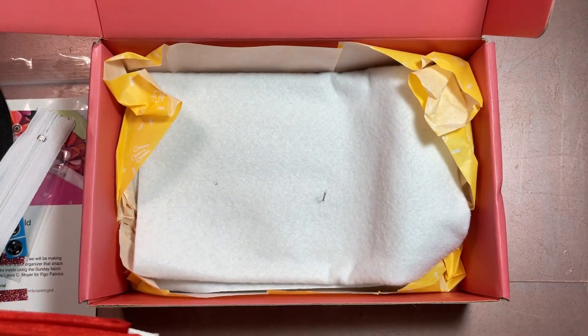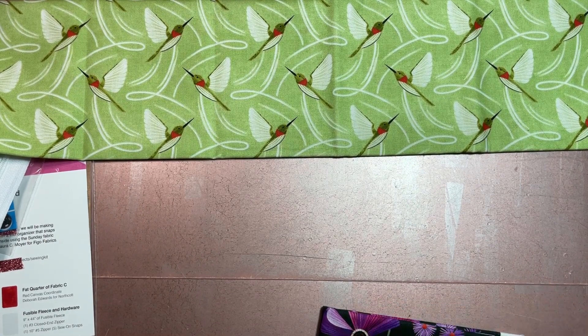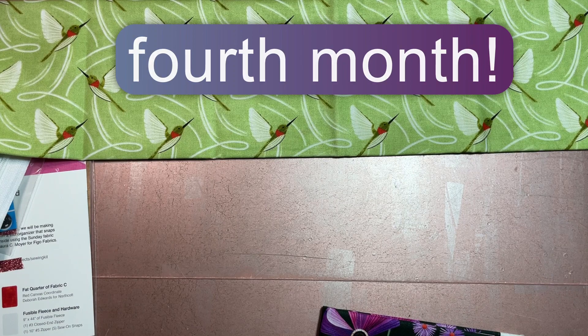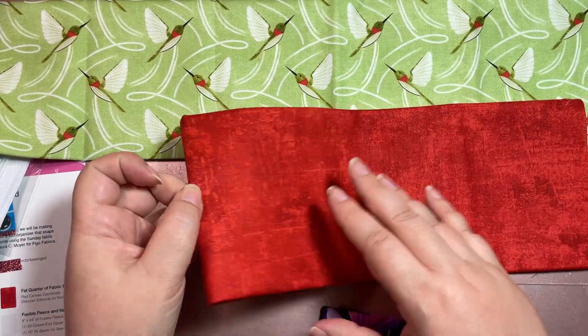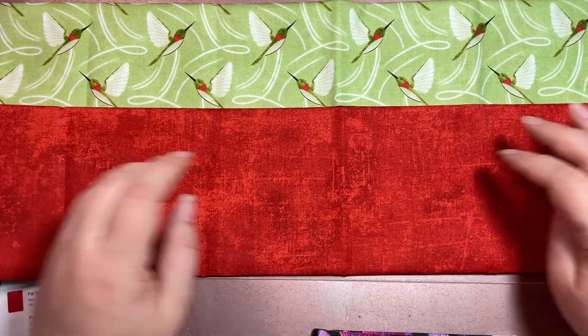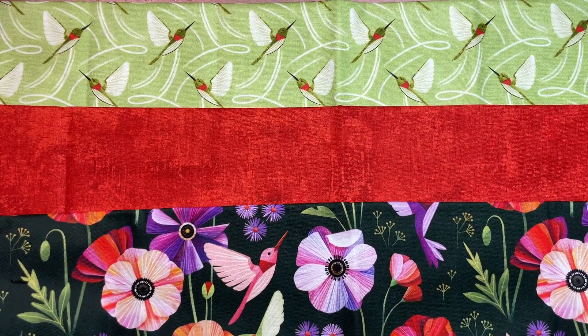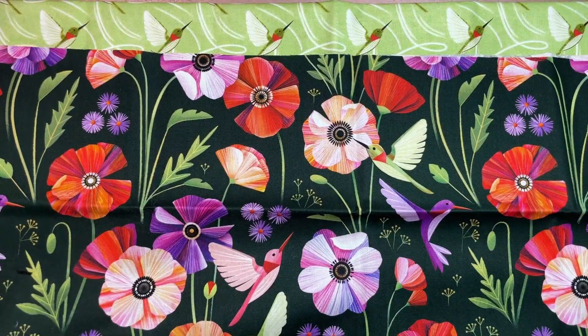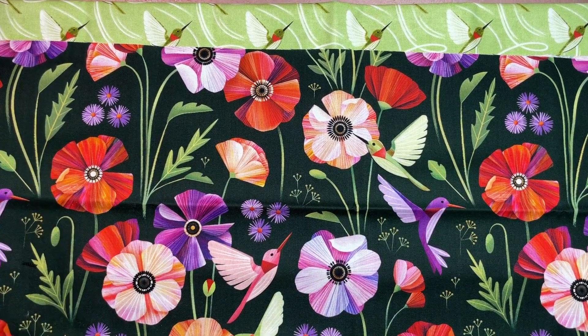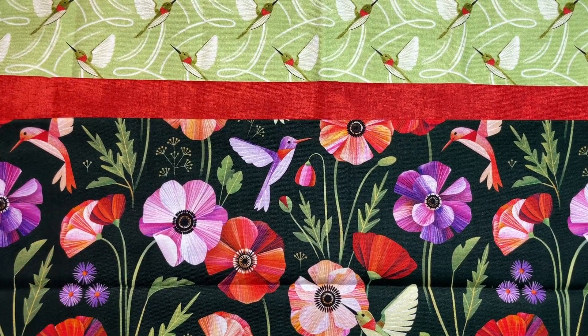Now for the fabric — hummingbirds! I like hummingbirds. We've got this really beautiful green-tone hummingbird fabric. I think this is the third month in a row we've had green. Then we have a red — actually the same fabric family as the brown from last month. And then we've got this black, really vibrant hummingbird fabric. That is really, really pretty — I love that color combination.